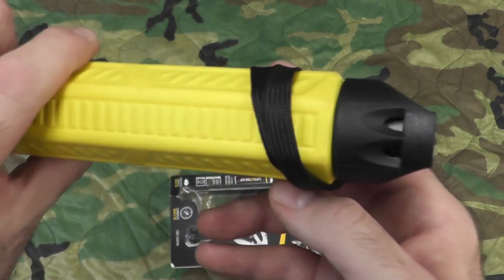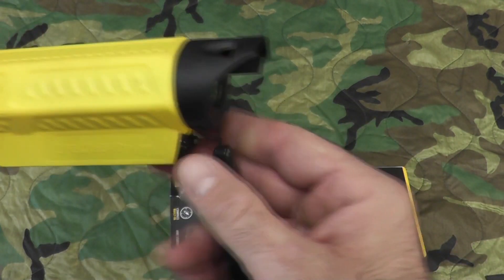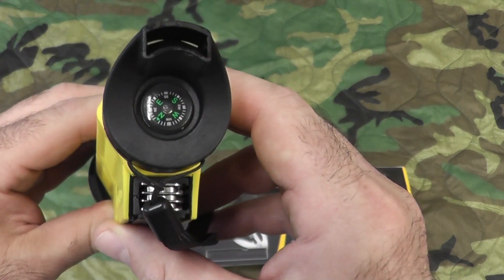On the back here is your whistle — let's hear how it sounds. Not too bad. It also has a little lanyard which you can put on it, and there's your compass.